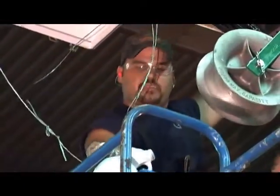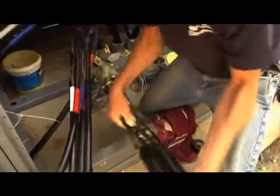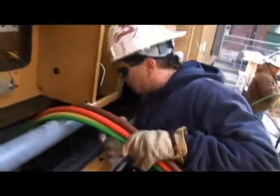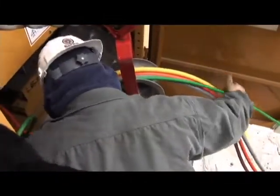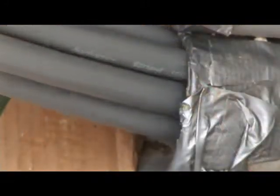This revolutionary new product cuts costs in feeder cable installations by eliminating pulling lubricant. Unlike traditional RW90 and T90, which must be lubricated before being pulled into conduit, Simple RW90 and T90 come with their own built-in lubricant. Southwire's unique cable design uses SIM technology to allow the cable to move smoothly and consistently through the conduit without the need for lubricant.